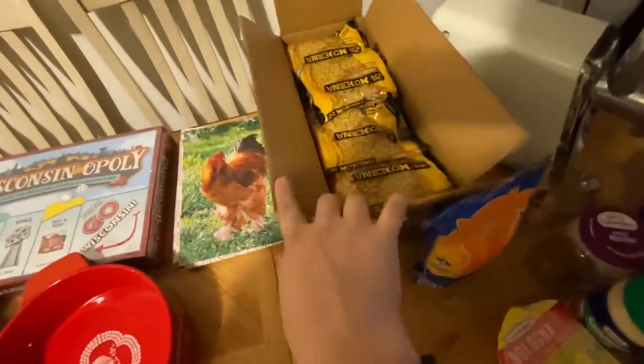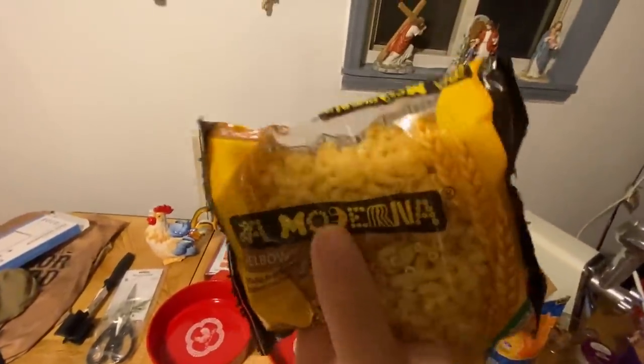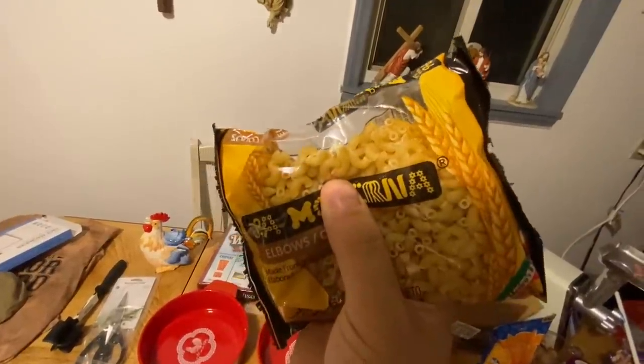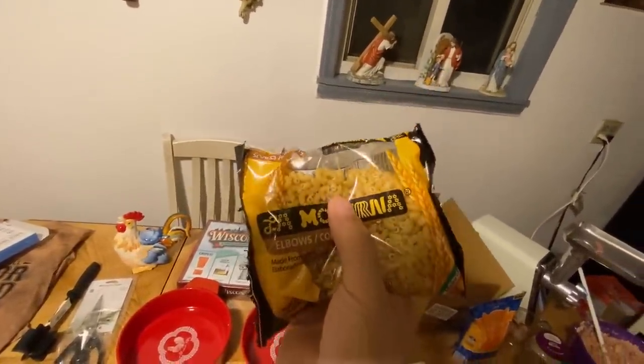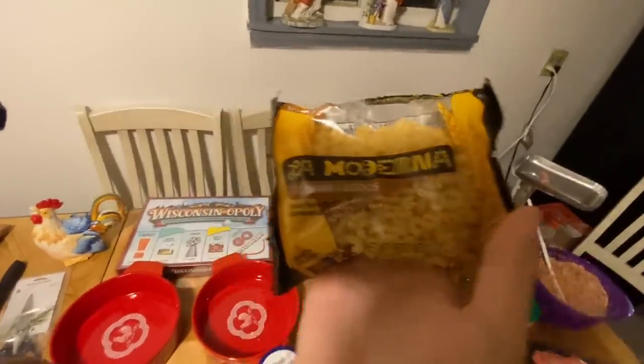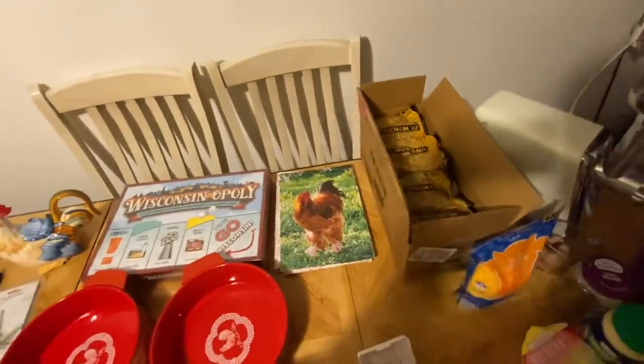Here's a whole box of elbow macaroni because in one of the videos we couldn't find any macaroni or elbow pasta, so we had to open up some macaroni packs. I guess somebody saw that video and sent us a whole box. We'll definitely be using those in some of the videos.